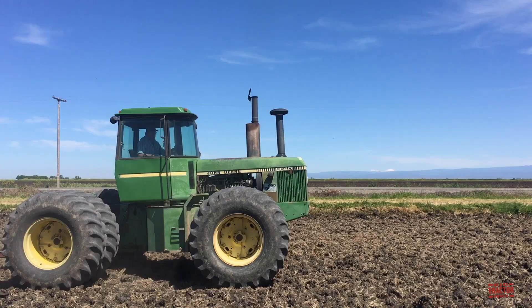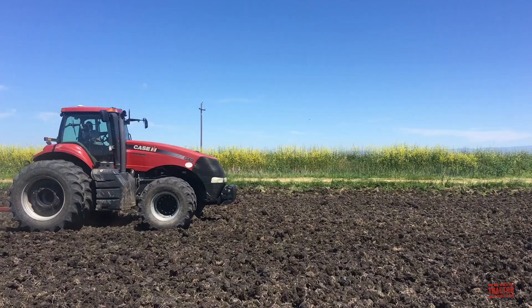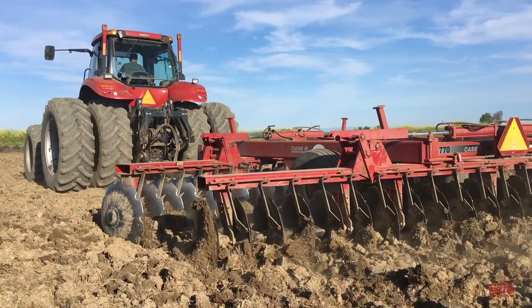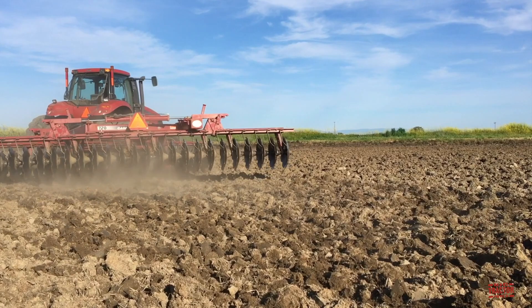The heavy-duty tillage process continues after chisel plowing. The farm utilizes the John Deere 8640 articulated four-wheel drive tractor and a 340-engine horsepower Case IH Magnum 340 fixed frame tractor with a pair of Case IH 770 offset discs. These 20-and-a-half foot discs equipped with 26-inch blades are used to break up the clods of earth left by the chisel plowing process.